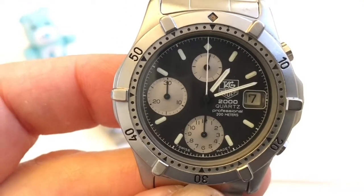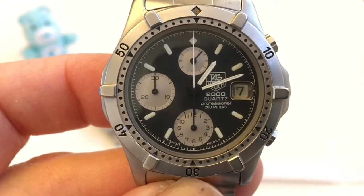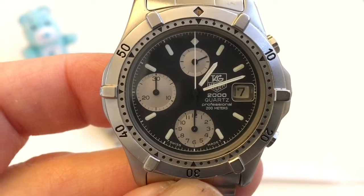As mentioned, we have running seconds at 12 o'clock. At 6 o'clock, we have a 12-hour counter. And at 9 o'clock, we have a 30-minute counter.